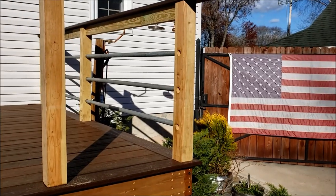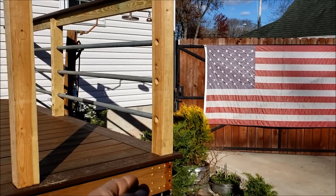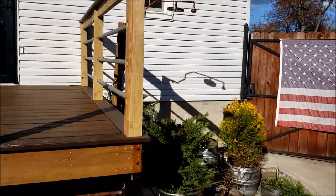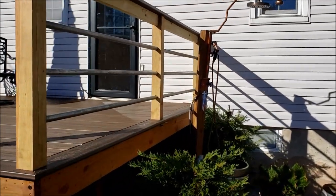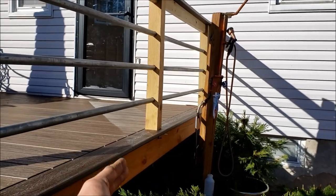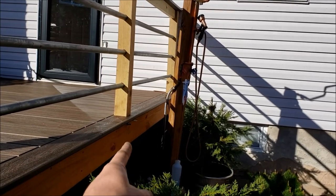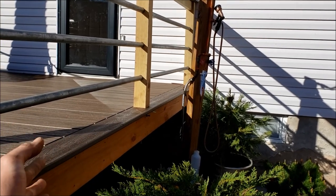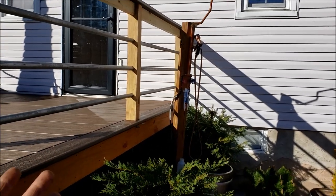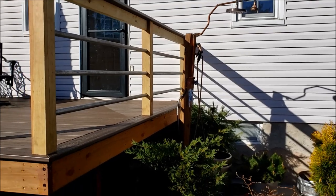The strongest post doing this is going to be the corner post — once you crank that nut down it is extremely rigid and doesn't move at all. The weakest posts are going to be in the middle of your joist bands; those you might need an additional tension rod going into the joist to give it proper rigidity.